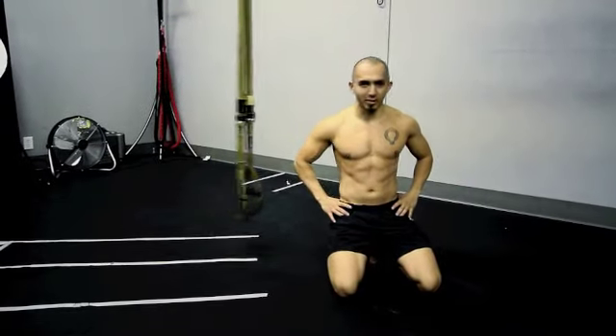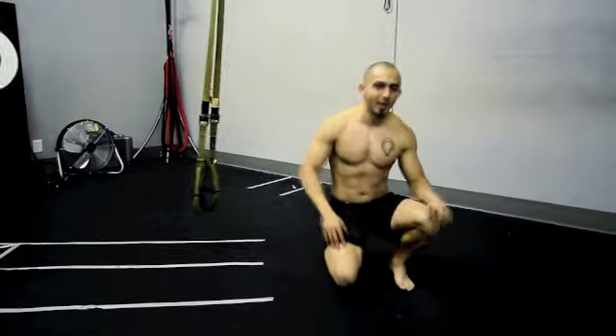This is Naudi Aguilar reminding you to live intentionally and not habitually. See you next time. Bye.